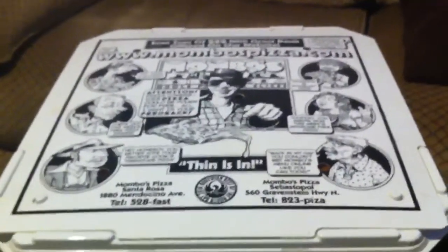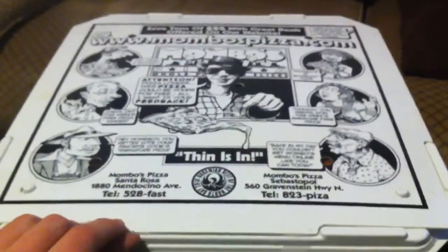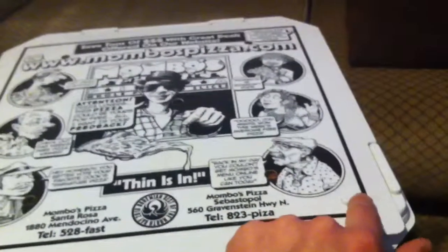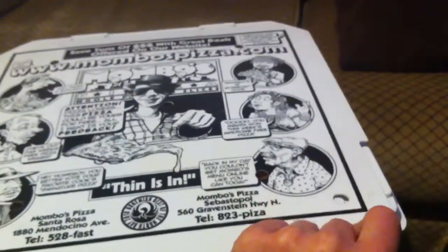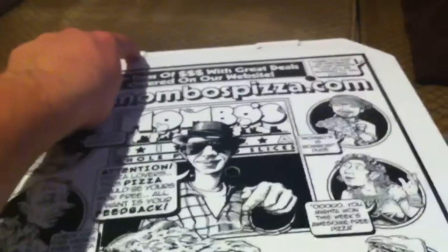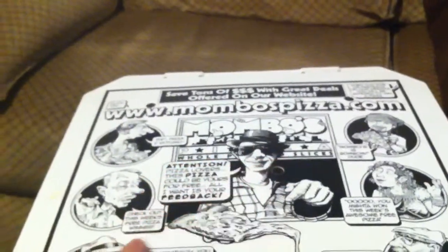Alright, so this is my reusable pizza box. It's made out of plastic, as you can hear. It's got these two latches, one right here, one right over here. It keeps the lid from sliding off when you're driving from one place to the other. It also latches right up here and in this corner as well. It's got a few holes poked throughout it so that the pizza can air nicely.